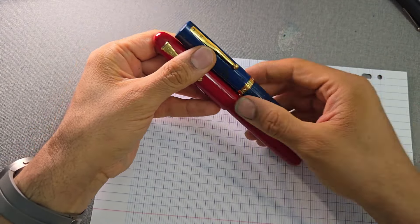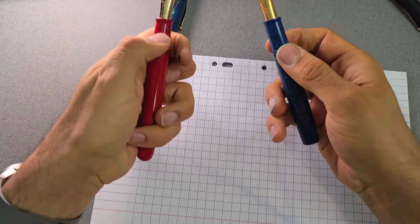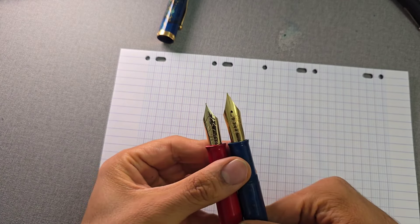Does it post? Yes, this pen posts very well — it posts very securely and it's not going to fall off, though it may scratch. It's a great posting pen but it looks a bit ridiculous posted, so I generally don't post my pens. For those who prefer to post, good news — it will post. The number 15 nib on the Micky Emperor is very easily dwarfed by this number 1000 steel nib on the Magna Carta.